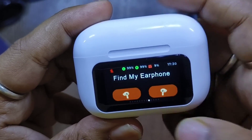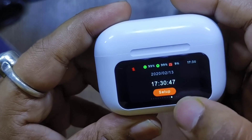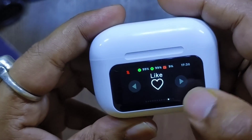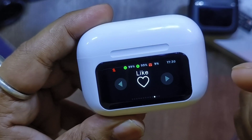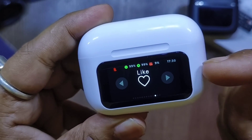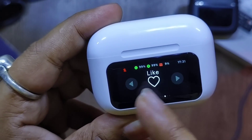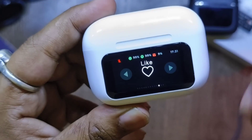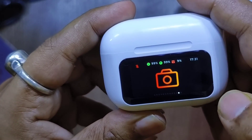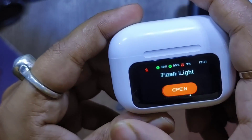There's a find my earphone feature — very handy — it beeps each earbud and you can hear an audible sound. There's also a date and time display. An interesting feature lets you scroll through short videos on YouTube, Facebook, or Instagram directly from the TWS itself, as it acts as a Bluetooth input device. There's also a Bluetooth shutter button — very handy to have on a TWS.